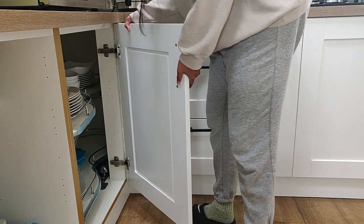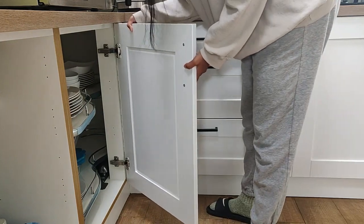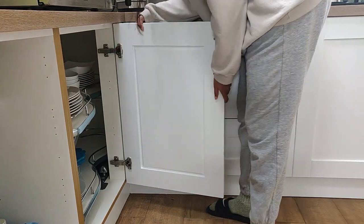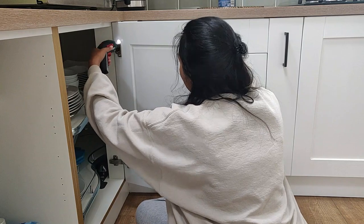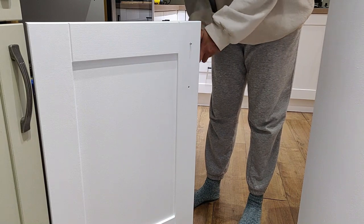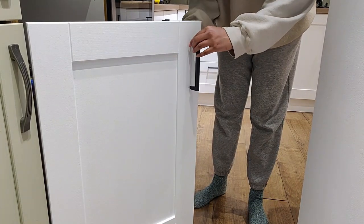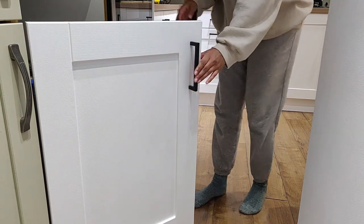Putting all the cupboard doors back together was probably the hardest part of all of this, and I'm not going to lie — some of those cupboards went back on a bit lopsided. For the handles, I bought ones with the same hole distance as the original handles so I didn't have to drill any extra holes. I've put all the products I used in the description box.